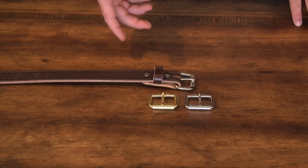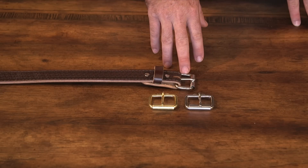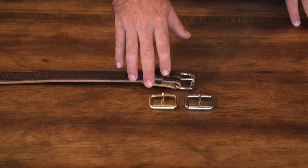Hey, it's Meredith with Crossbreed Holsters. Today I'm going to talk to you about the gun belt options you have available. When you order your Crossbreed gun belt, it's going to come with three different buckle options. All of our belts ship standard with a nickel roller buckle. You also have the option for a stainless roller buckle or a brass roller buckle.